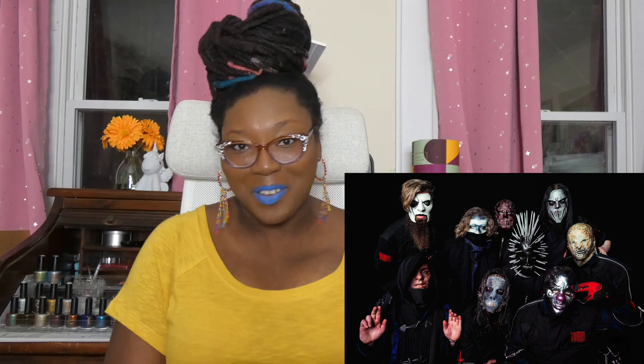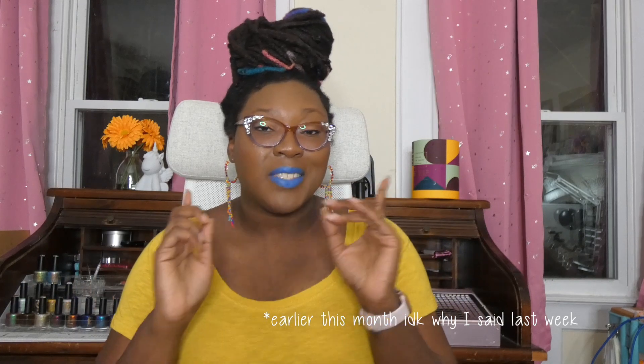Hey everyone, it's Nicole from Nicole Loops Nails. Welcome to my channel. Today's video is something that I have been looking for for quite a while. I have the part two to the Slipknot Spy Collection by Geeky B's Nail Colors to share with you all today. If you missed volume one, which I uploaded last week, it will be linked down below.